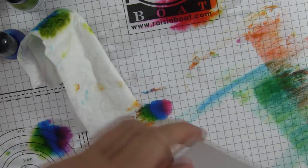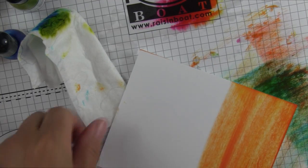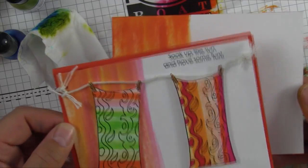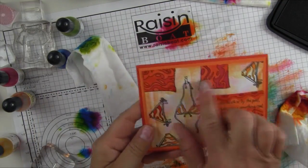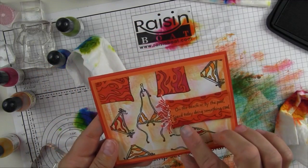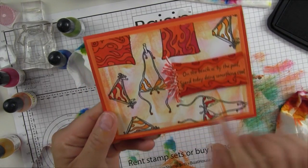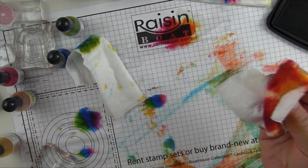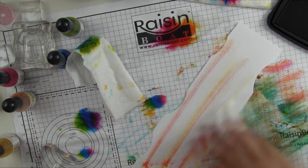I added natural twine up here for the clothesline. This background is done by taking a sheet and doing just part of it — using up all that ink so it doesn't go to waste and creating fun backgrounds. This one has a little more pink, this one has more oranges and yellows — each time it's going to be a little different. I also used the towels and bikinis from Summer Lineup here; I actually popped one of the towels and added twine to create more of a bath towel look with fringe.